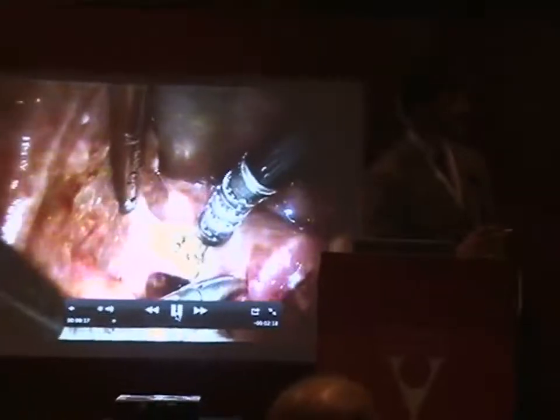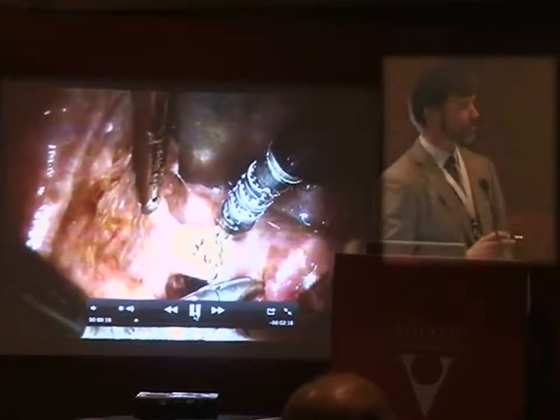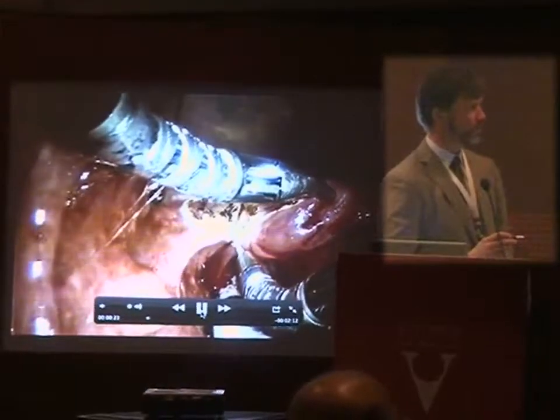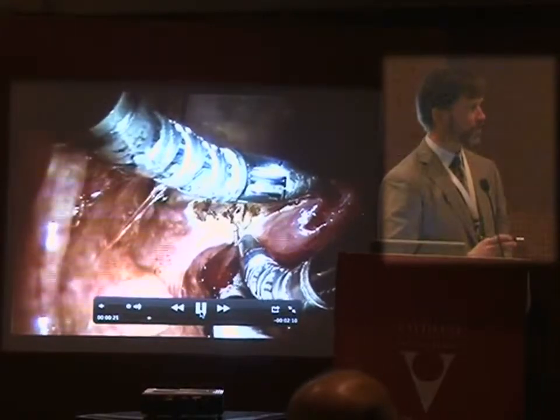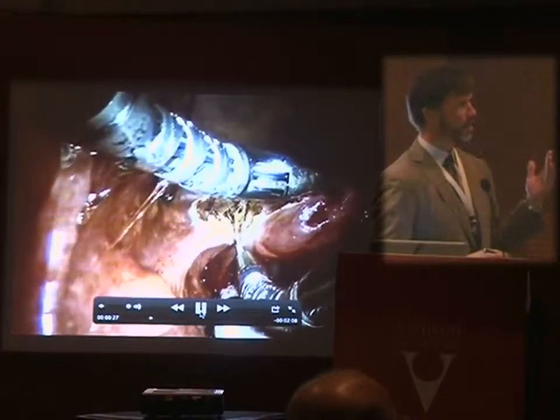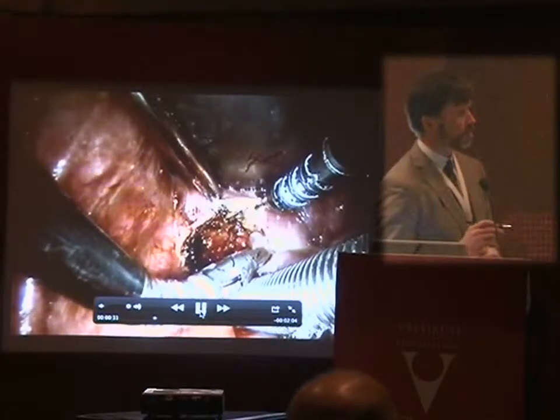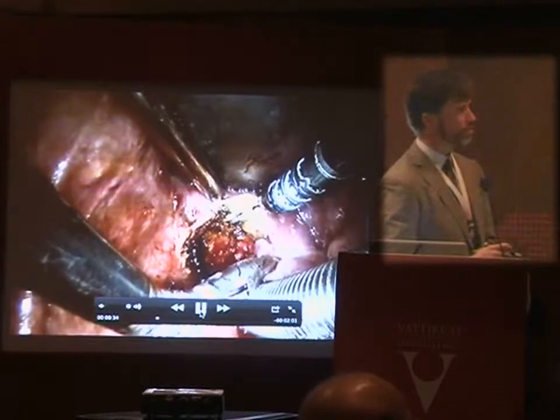This is a T2 or maybe an early T3 lesion with minimal preepiglottic space involvement. The blade is placed within the vallecula, lifting the base of tongue and exposing the supraglottis. The LESA laser is used to make the initial cuts up into the preepiglottic space. This can be carried as far anterior as the hyoid bone and all the way down to the superior edge of the thyroid cartilage.